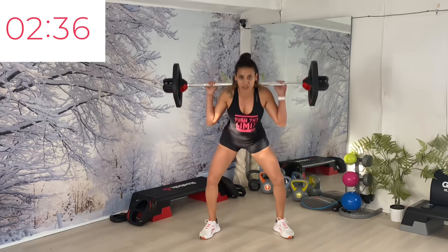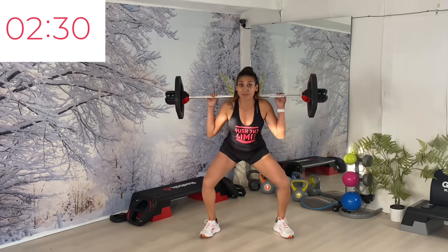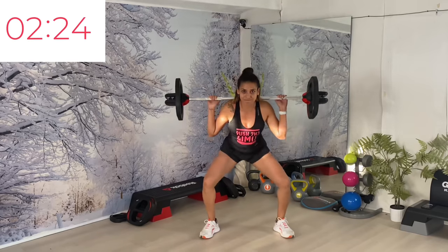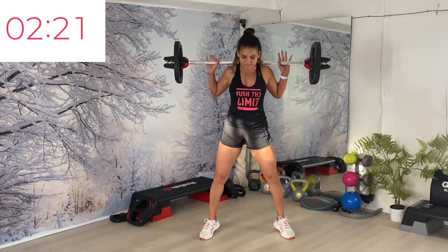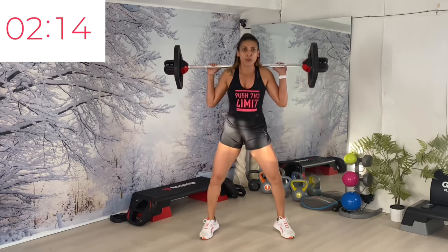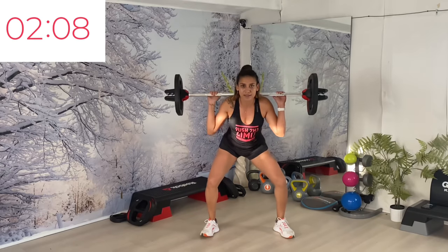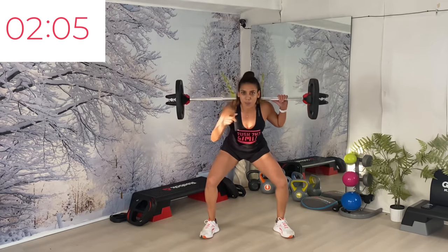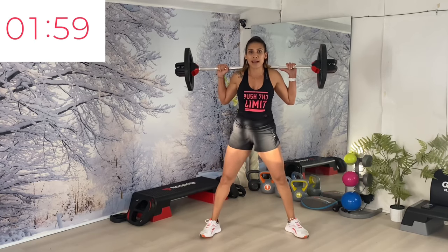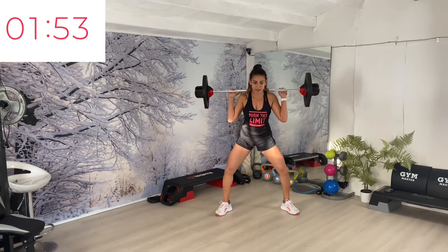Triple pulse challenge. Hip drive — remember, and the knee drive. Keep coming — we're going to finish it. This is right in the middle but we feel the strength, we feel the power, we feel the burn. Heel to wide, slow down. Last round of work — up and up, back to singles.